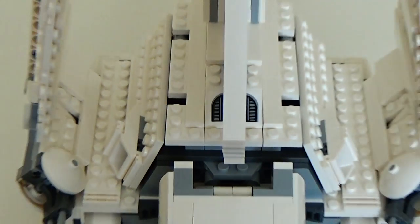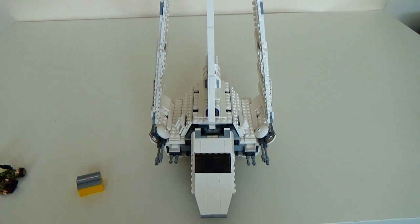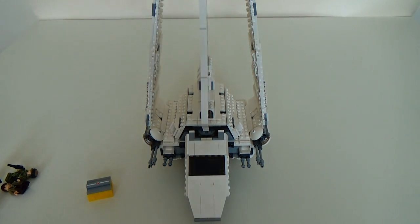That is pretty much it, guys. If I've missed anything, let me know and I'll probably redo the review. Otherwise, this is a very good set — if not the best set for this wave. It's actually a bit bigger than it looks, with a lot more pieces packed in. I like this and I think you should get it. Stay tuned for more videos, and I'll be talking to you in the next one. Bye bye guys.